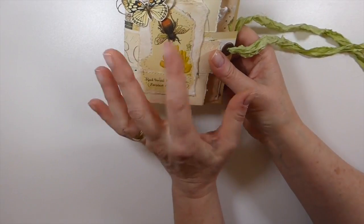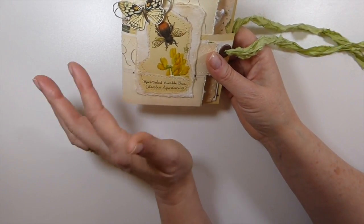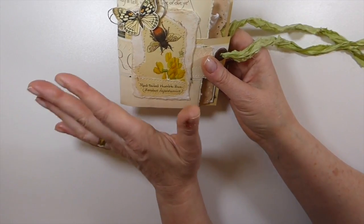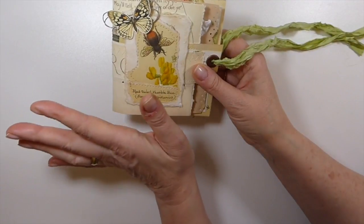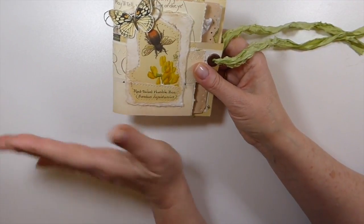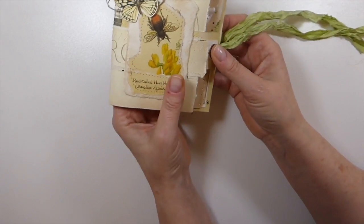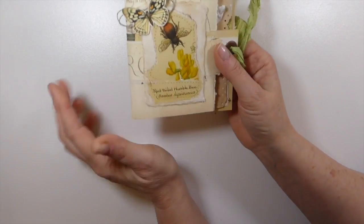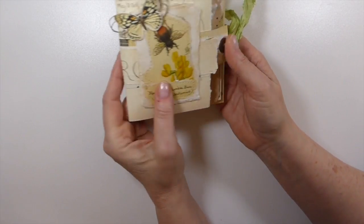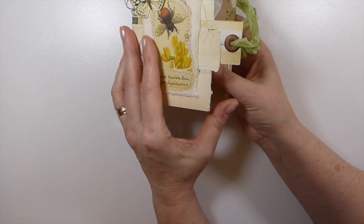I thought I would break this video up into two parts because there are some people who would only be interested in learning how to make the book itself and probably not interested in how I'm going to decorate it. So I'm going to break it up into two sections, but very quickly let me show you what we are going to end up completing. I absolutely love the little closure that I created with this and I'll show you how I got that.